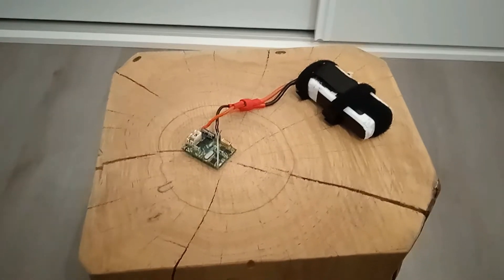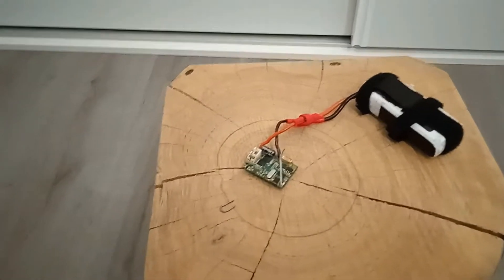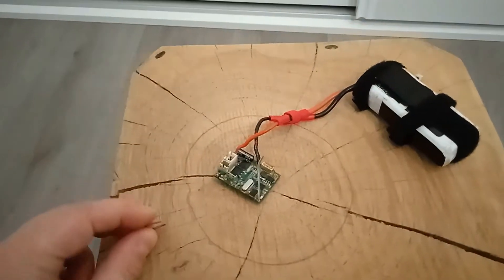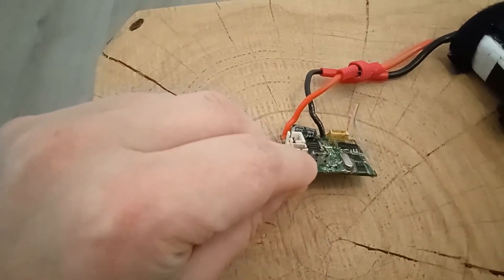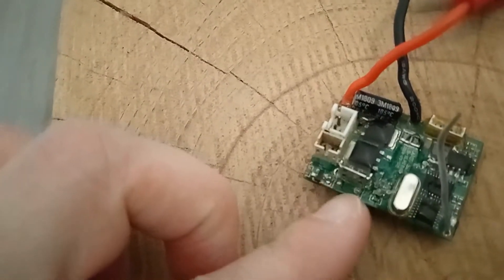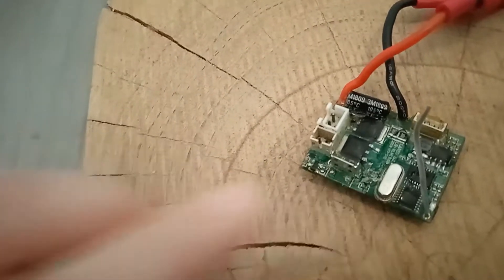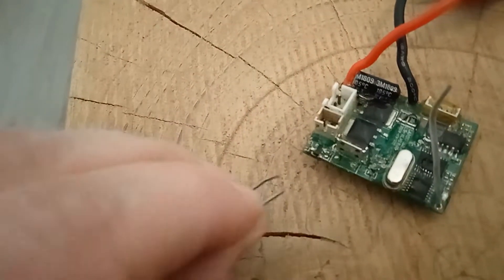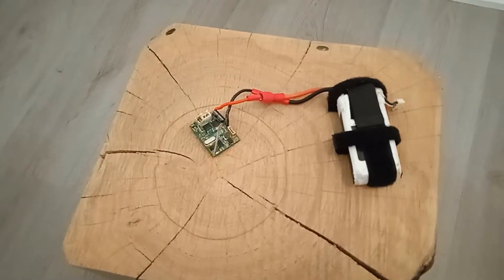Good news: after drying the receiver and waiting for a day, I tried to turn it on. I removed the switch because I thought there was a problem with it — with the switch it didn't work. After removing the switch, I have two contacts that I need to connect to launch the receiver, so I'll do a shortcut. I connected the two contacts and it started working.